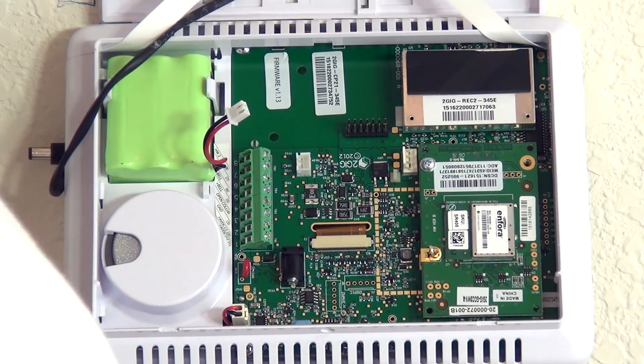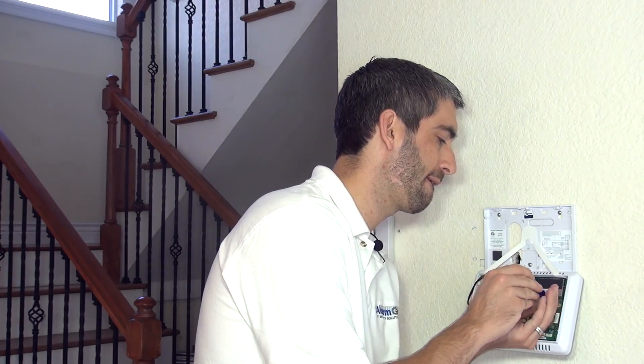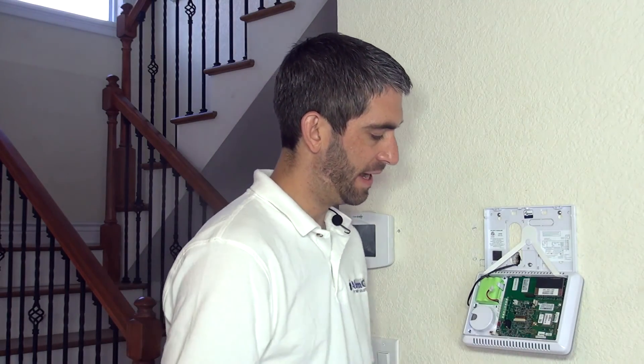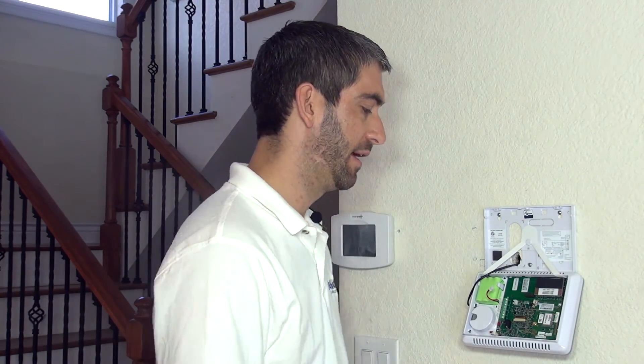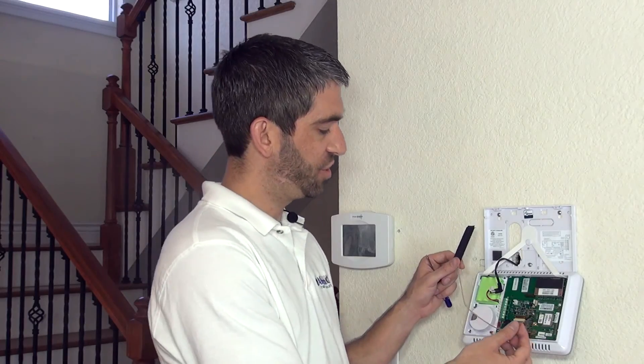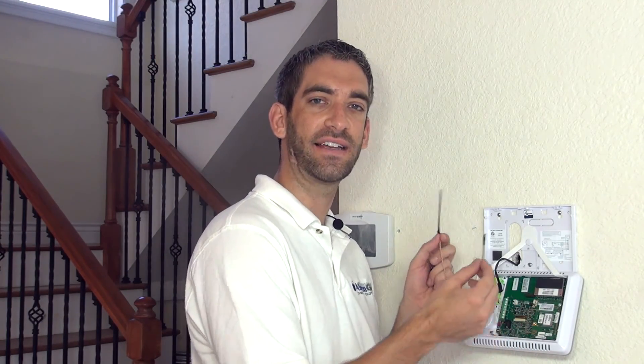We screw in both screws one at a time so the unit won't become loose inside the panel. With our Verizon communicator now secured to the 2GIG Go Control, the next step is to install the 2GIG ANT-3X external antenna.